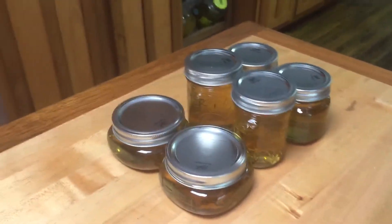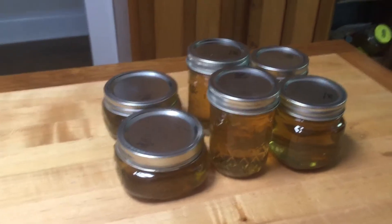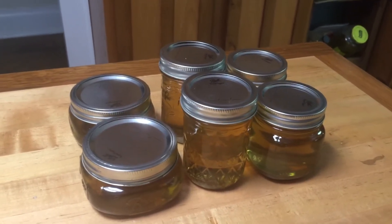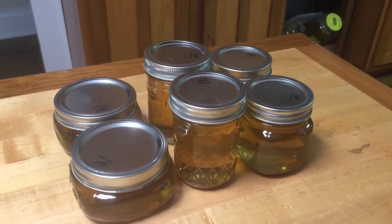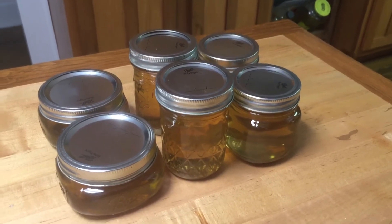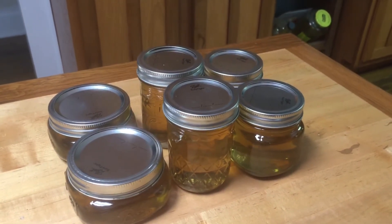It was basically four cups of yellow honeysuckles — you wash them and boil them in four and a half cups of water for 10 minutes. Then you let it steep overnight, strain it, and you have about four cups of tea basically. It's honeysuckle tea.